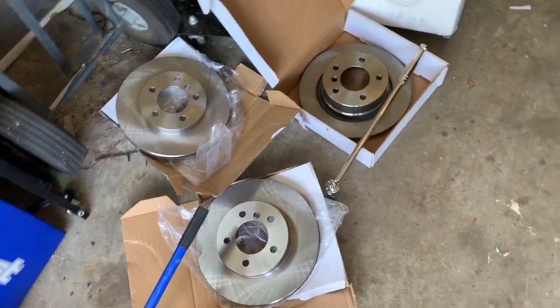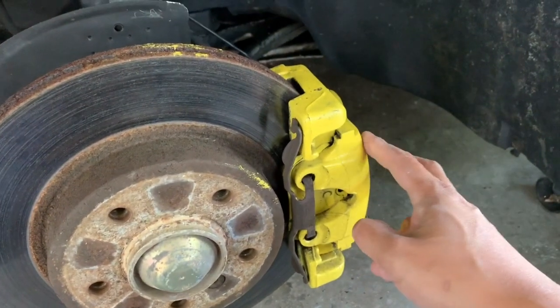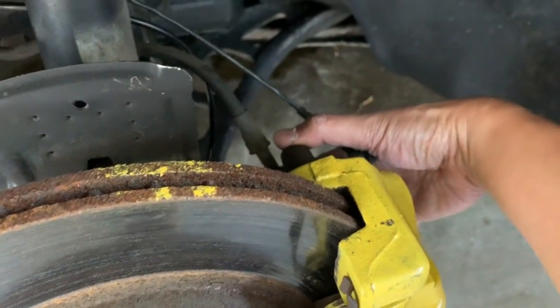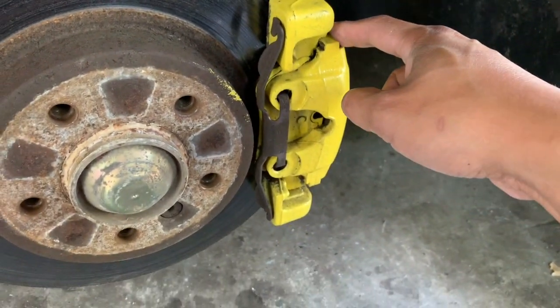Just got a bunch of rotors in. First things first, let's get the wheel off and get this jacked up. As we've done brakes before, what we need to do is unhook the two screws in the back and unhook this plate — that will let us get this out.